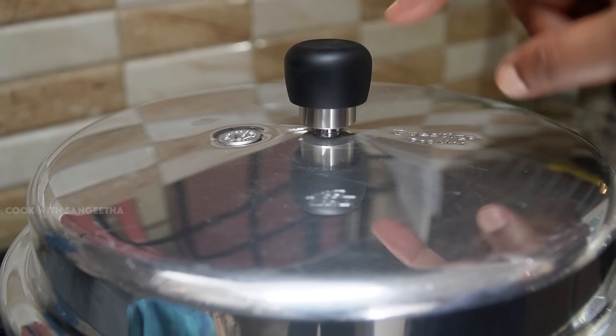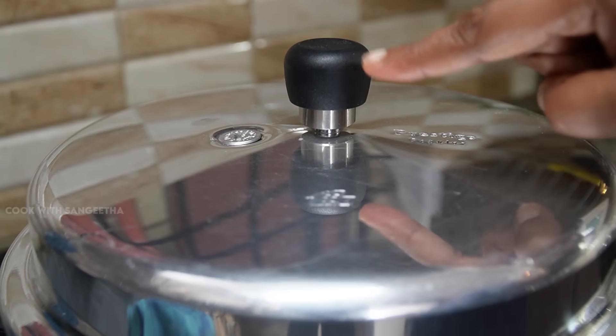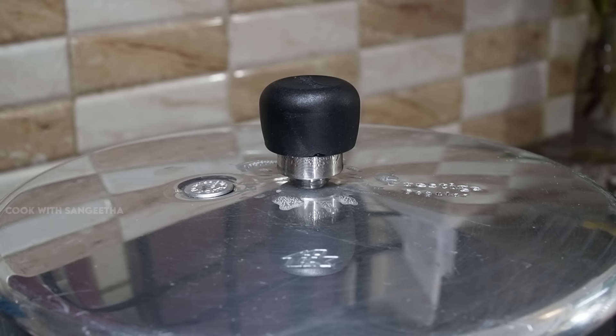Put the whistle on the pressure cooker. Set the whistle to medium and wait for the whistles to finish.